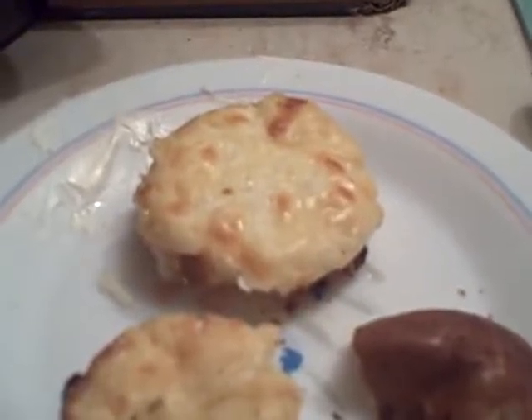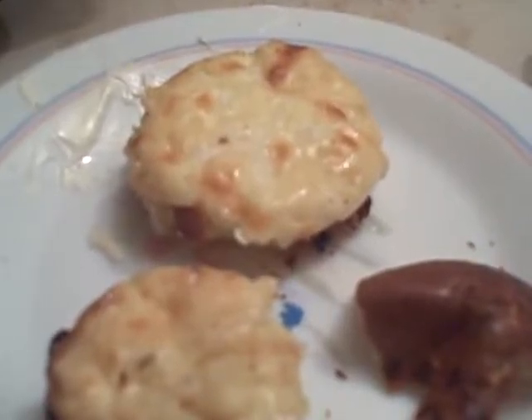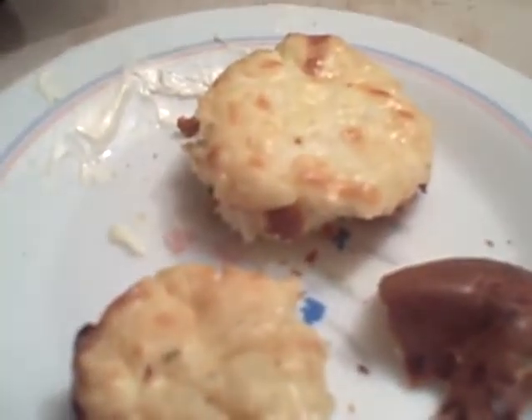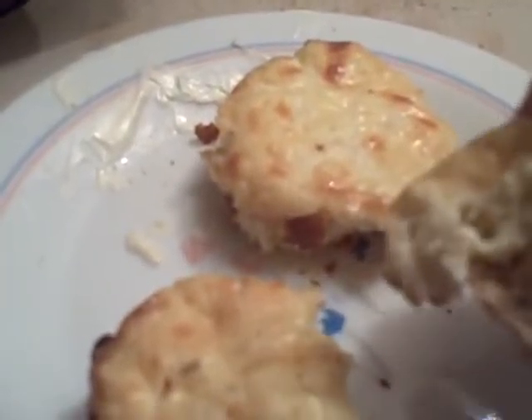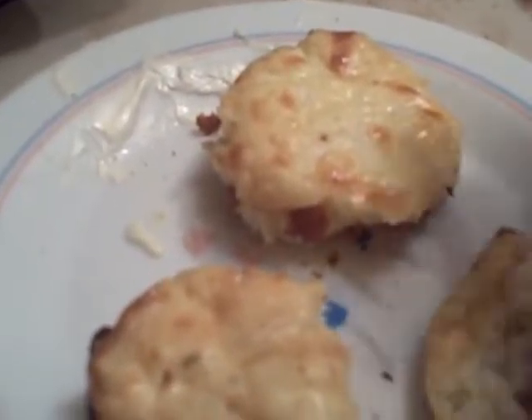One cup of Parmesan cheese. I did not put any butter in it, but I should have buttered the muffin tin because they did stick — so butter the muffin tin first. On the last two I added a little bit of baking powder, but it really wasn't necessary.